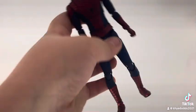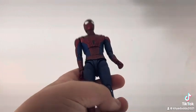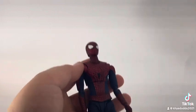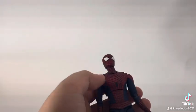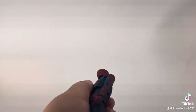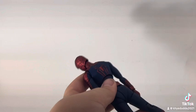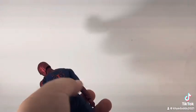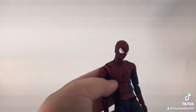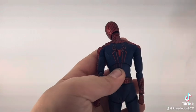He was originally supposed to come with an unmasked head but they scrapped that last minute, and most people were annoyed at that — but I'm not annoyed because he is an amazing figure. He comes with so many accessories. Here are his logos: the black spider symbol on the front and the red on the back.